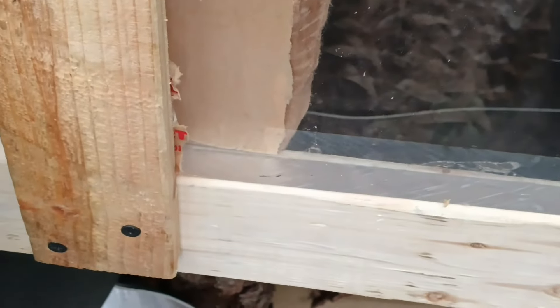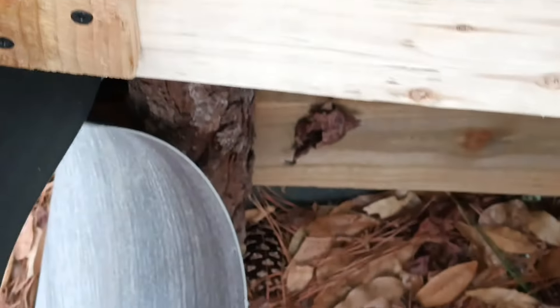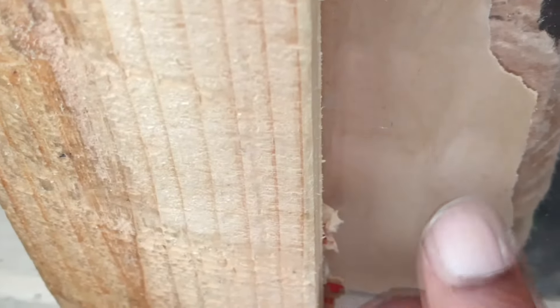First hit with .22 Long Rifle — you can barely even see it. My goodness, you can't see it — it's right there, which I guess is a good thing. You can slightly see the little splatter pattern. There are no cracks, just a splatter pattern. Looks like it was a good hit but nothing significant.